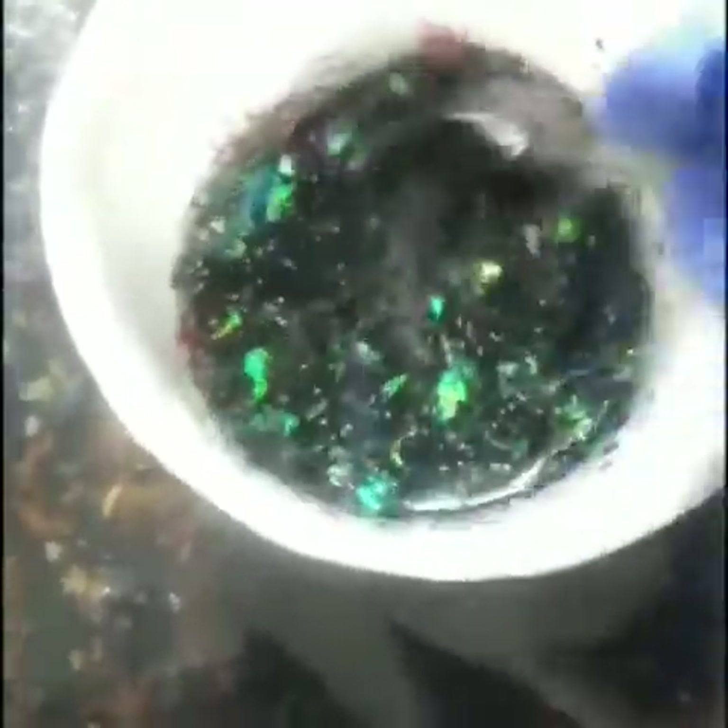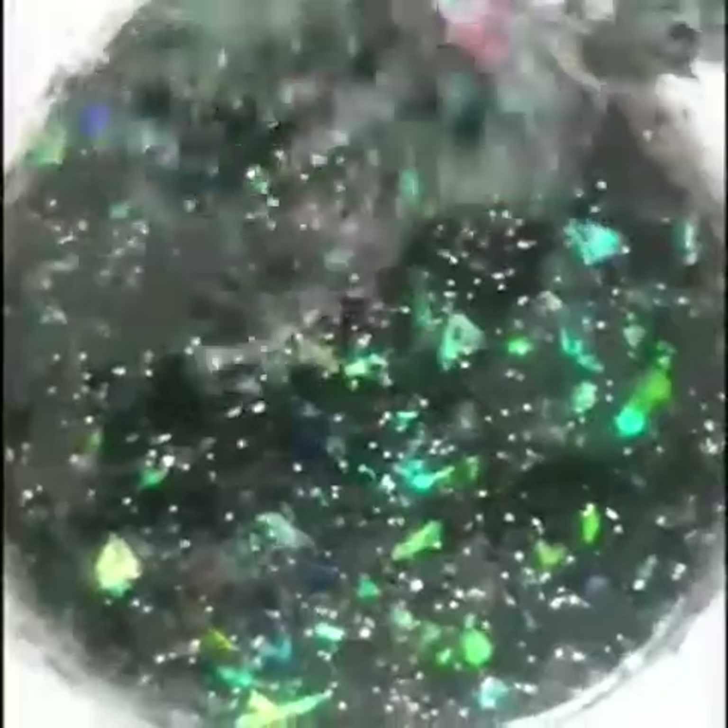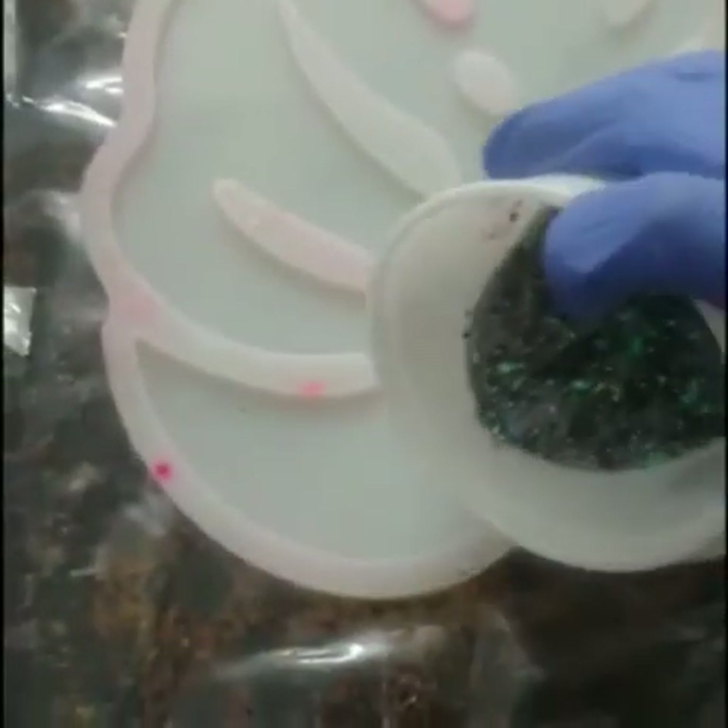I'm mixing tinsel mixes — these tinsels I bought from Silver Liners Art. They have a beautiful collection; you can check their profile. I'll be attaching their link in the description below.